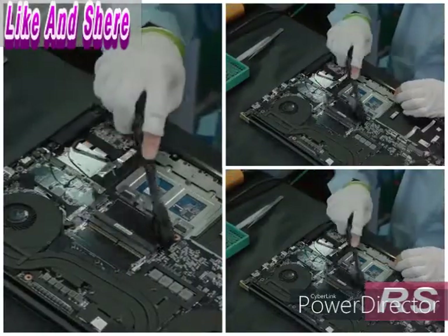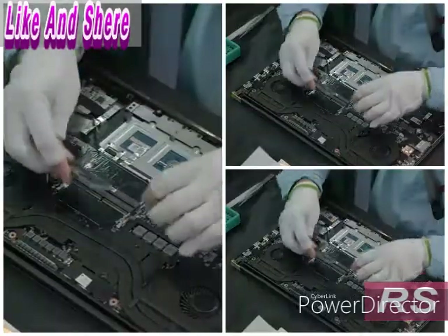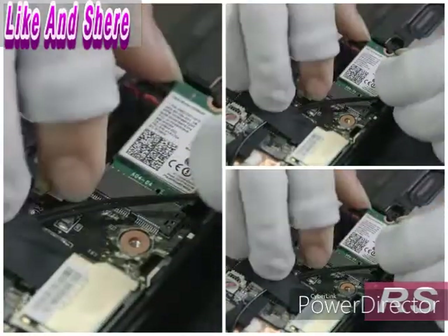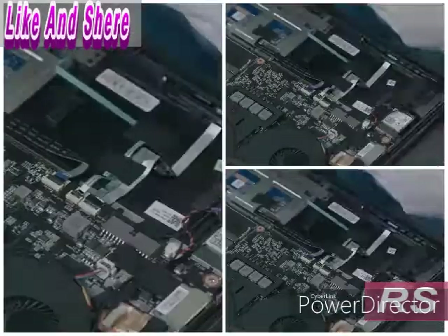Contaminants such as dust or oil can impede proper contact, so as a precaution they clean the connectors for the memory modules with solvent, then dry them with compressed air. Then they install the memory module, the Wi-Fi and Bluetooth module, and the solid state disk, which stores data.